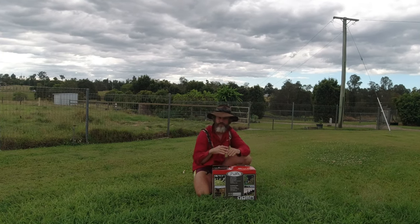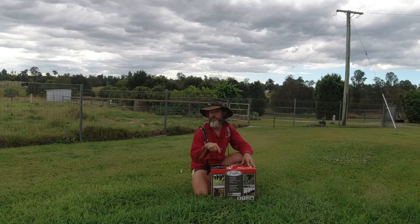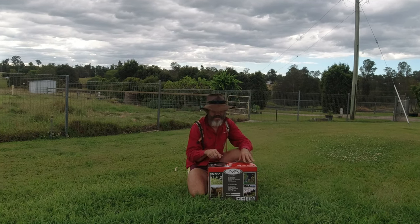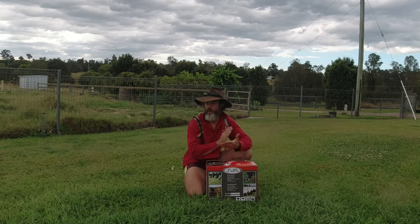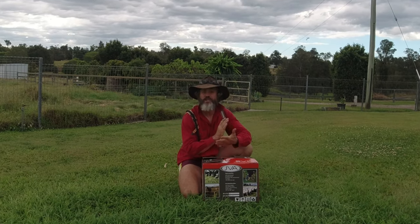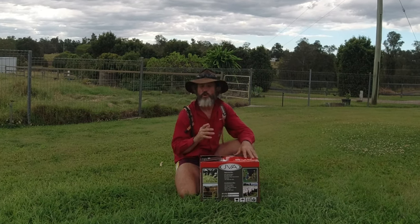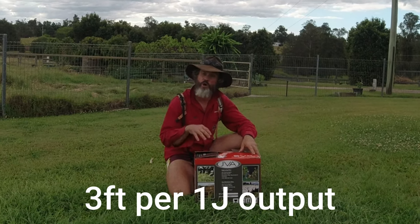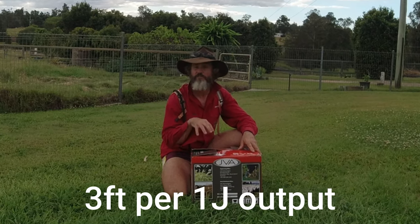The perfect place to start when it comes to the depth of your earth rods or stakes is with the energizer you purchase. My JVA energizer here has 1.4 stored joules and the output is one joule. The rule of thumb is you should always allow a minimum of three foot per joule of output power of the energizer.